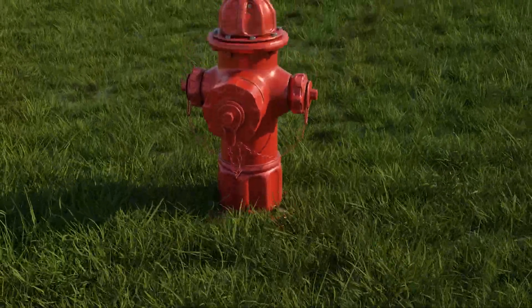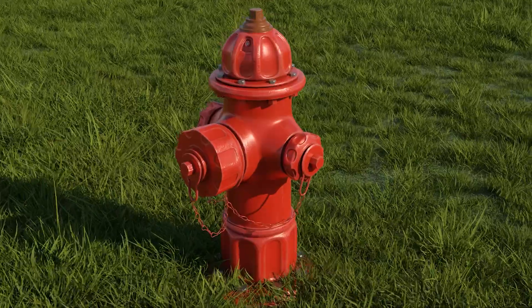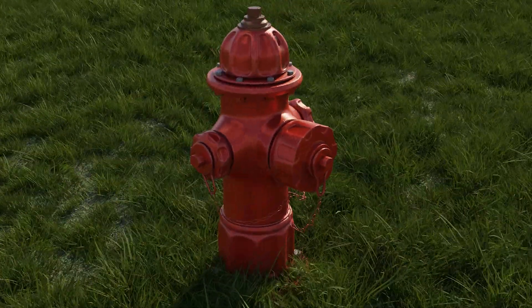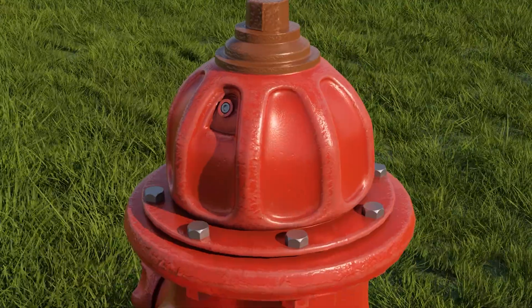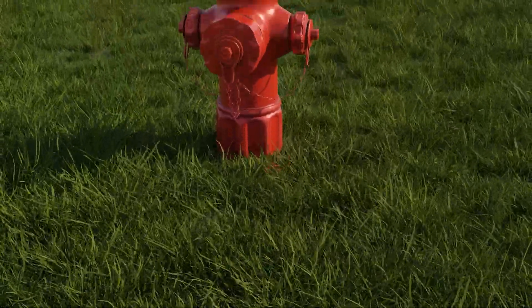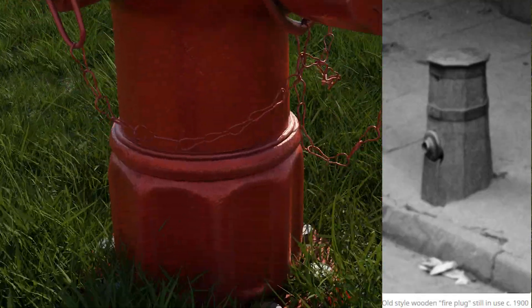This is the fire hydrant. It is a connection point by which firefighters can tap into a water supply. It is a component of active fire protection. Underground fire hydrants have been used in Europe and Asia since at least the 18th century. Above-ground pillar-type hydrants are a 19th century invention.